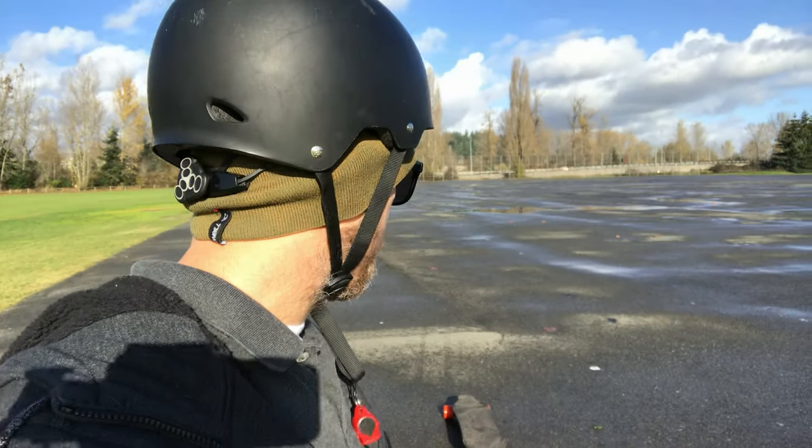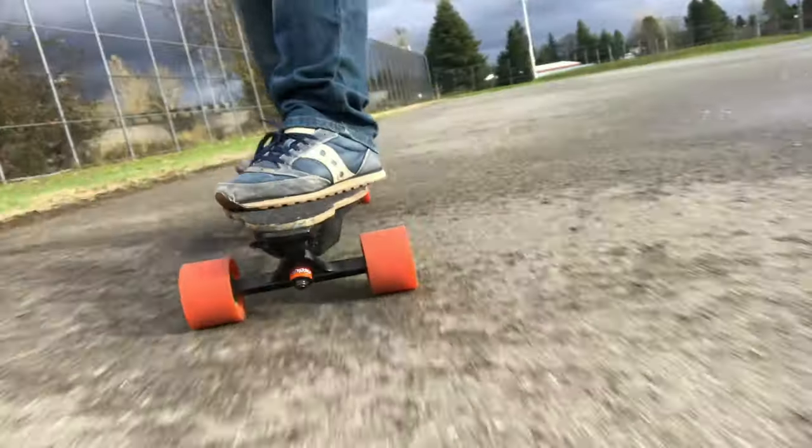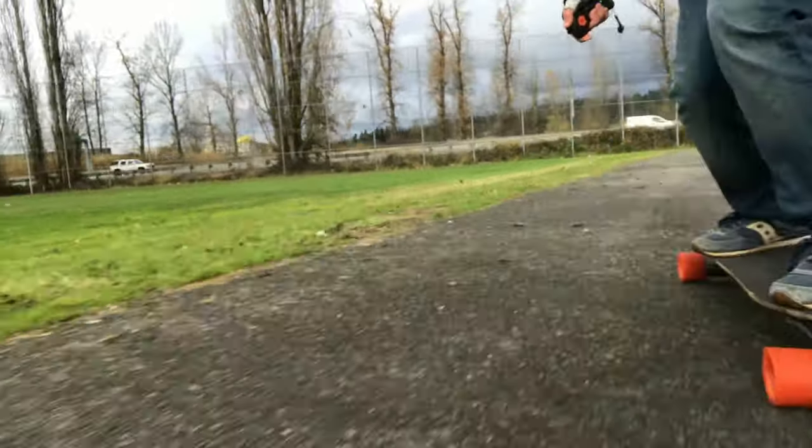It's such a quick and easy upgrade. I mean you're talking like 10 to 15 bucks for these. You can order them online, you can order them at Orangutan, you can get them on Amazon. If you're here in the Pacific Northwest, you can run over to Motion Board Shop — they've got them in stock along with all sorts of other bushings.